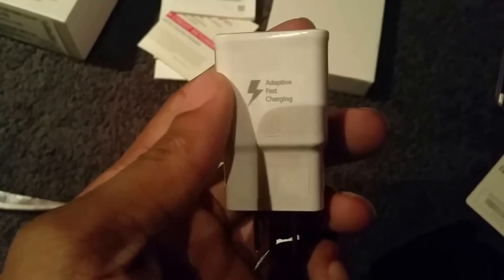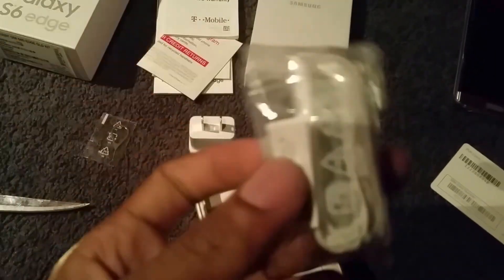Inside the box we have our fast charging wall port, our SIM eject tool, and also our newer Samsung headphones — these are pretty cool, definitely going to use those. And then last but not least we have our USB charging and sync cable.